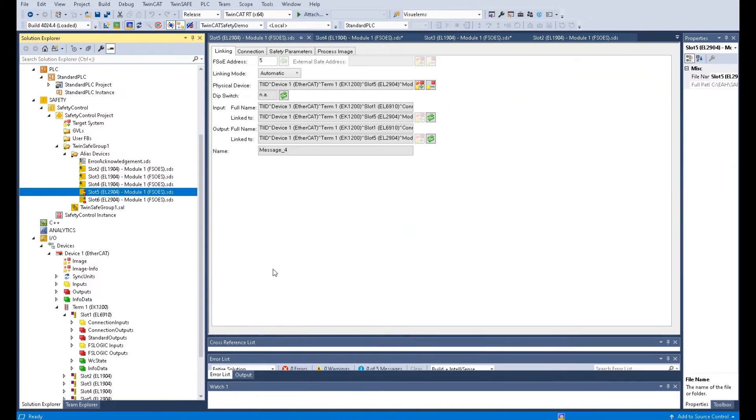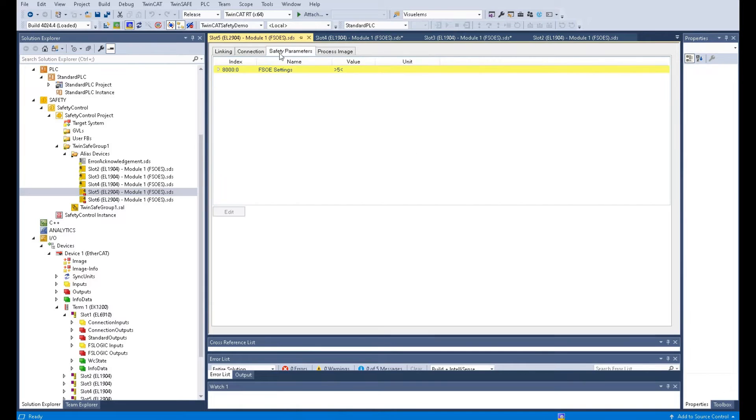According to this connection, let's go to the safety parameters. The first parameter is Standard Output Activate. Because we are going to use this safety card for safety, set this to true — which means we will use this card for safety rather than as a standard output.